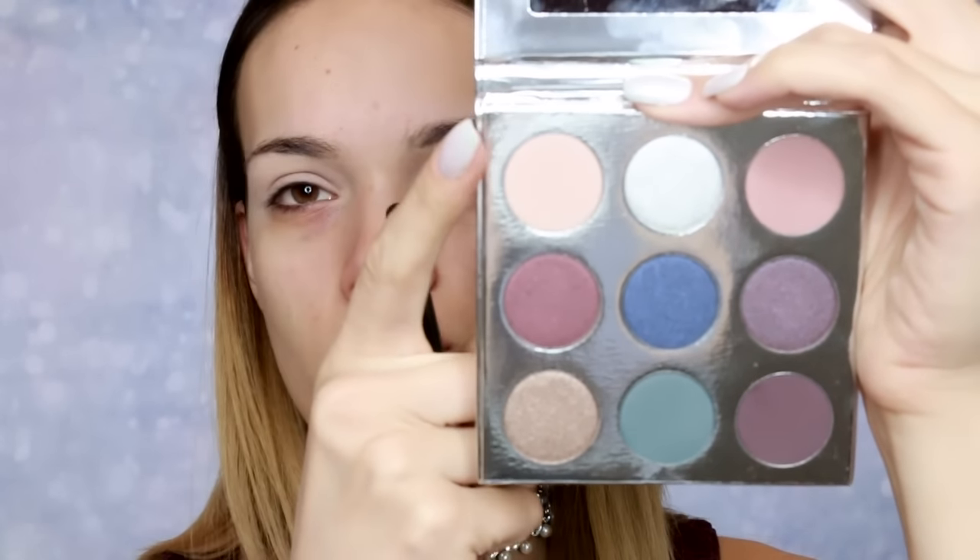Prva nijansa koju ću koristiti se zove Sugar Cookie — to je ovde nijud krem kastanjasta. Nju pufnom četkicom nanosim u pregib kapka. Prosto želim neku vrstu prelazne senke kako bi se ostatak lakše blendao.